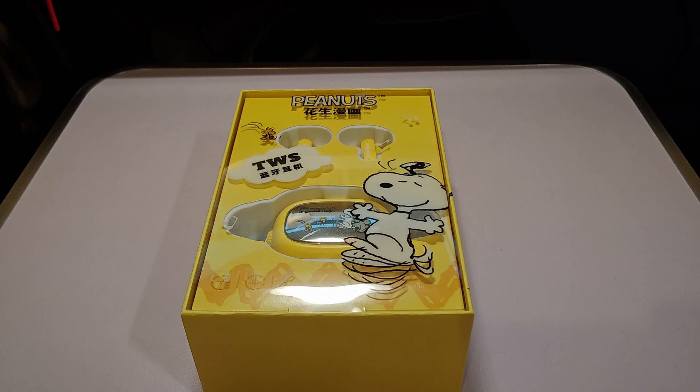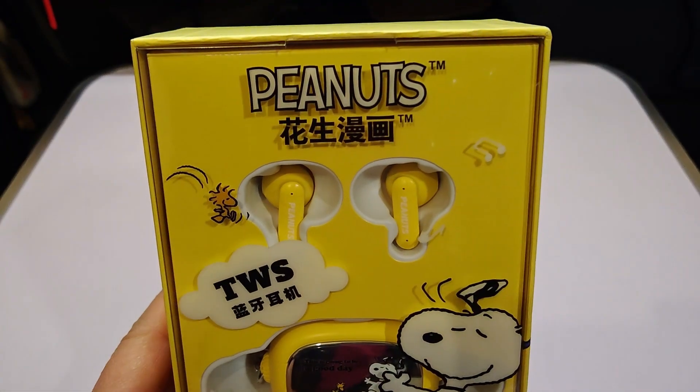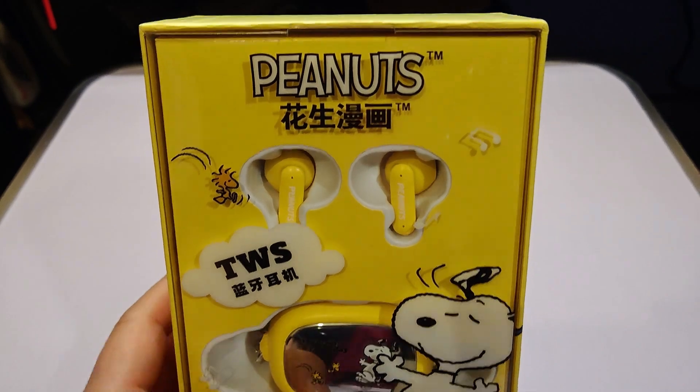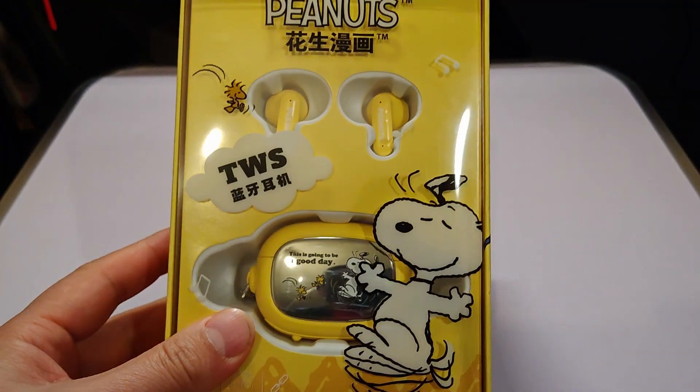Hello everyone, welcome back to another video. To continue my unboxing on all the cool stuff that I bought — this one is from the Peanuts Charlie Brown series: Snoopy earbuds I bought in China.